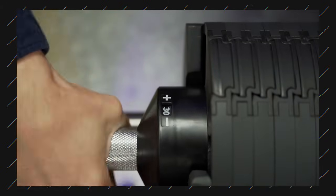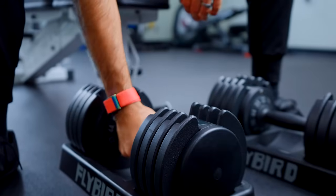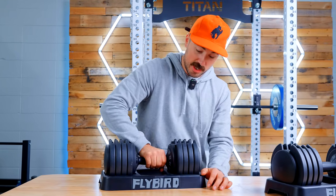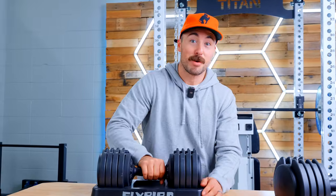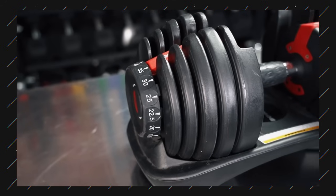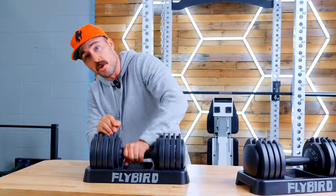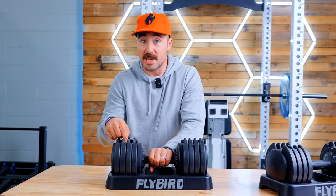Number one benefit is they're using a different adjustment system. The handle actually spins, versus Bowflex — and I love this feature. I've used Nubells a ton and I love this feature. When I want to switch the weight, I don't have to individually change one side and then the other. I can do both sides at the same time using one handle, extremely quickly. I can go from 11 pounds to 55 pounds like that because it can go either way. So it's using a similar mechanism as Nubells but also a similar disc design as Bowflex. This is actually faster than Nubells because Nubells uses a rod design where you have to go all the way around, whereas this one you can go backwards or forwards because it's using a disc.